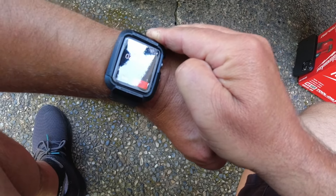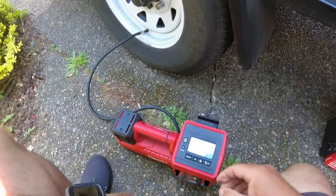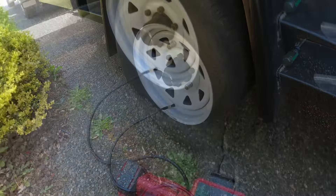It took about 3 minutes and 53 seconds to get it to 45 PSI — so awesome.